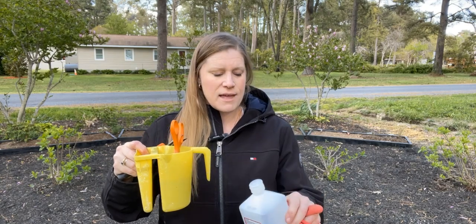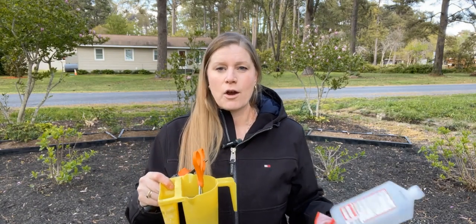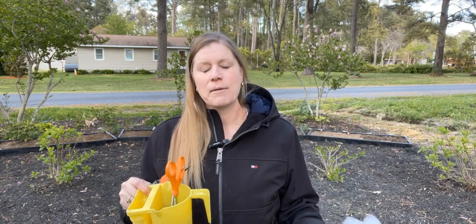The easiest way that I have found: get a painter's bucket — you should be able to get that at your local box store — and then grab alcohol. I have 91% and it's very inexpensive. You can buy a two pack at Target, Walmart, everybody sells it now. Even with COVID, you can still find it. It's about $3 per two pack, and I'll link it down below.